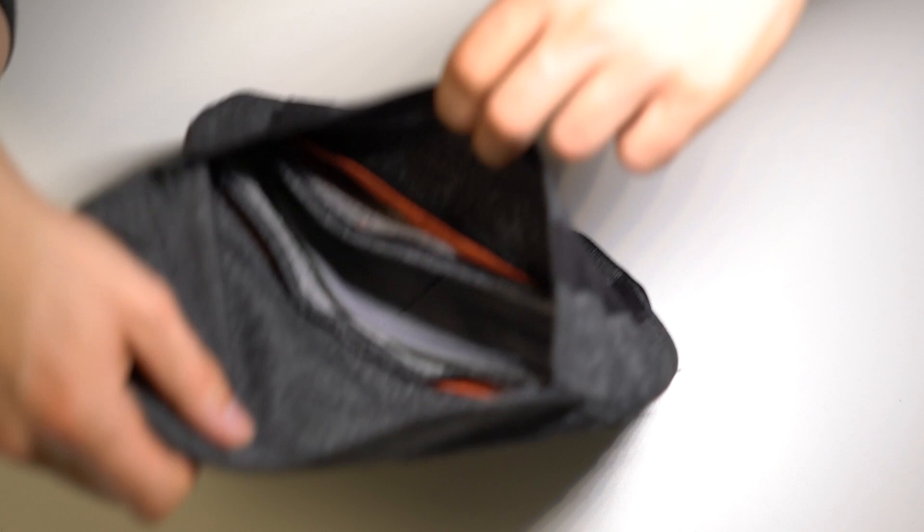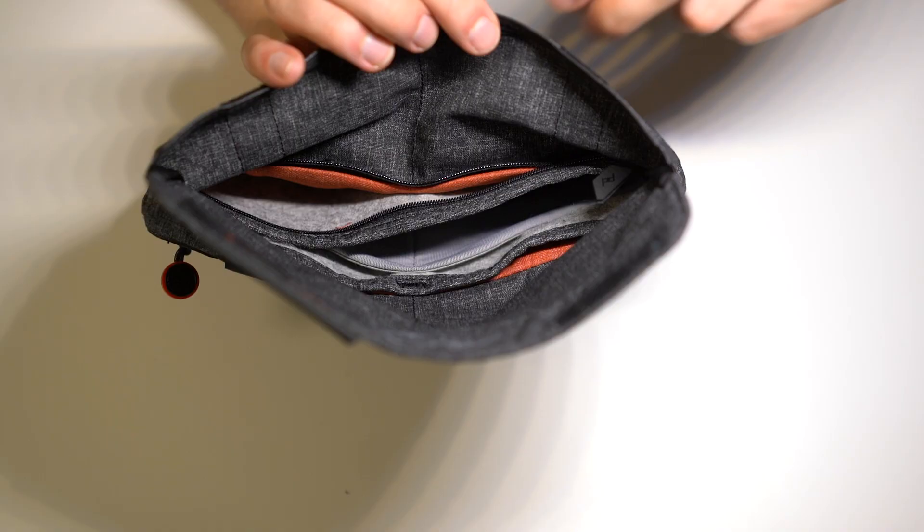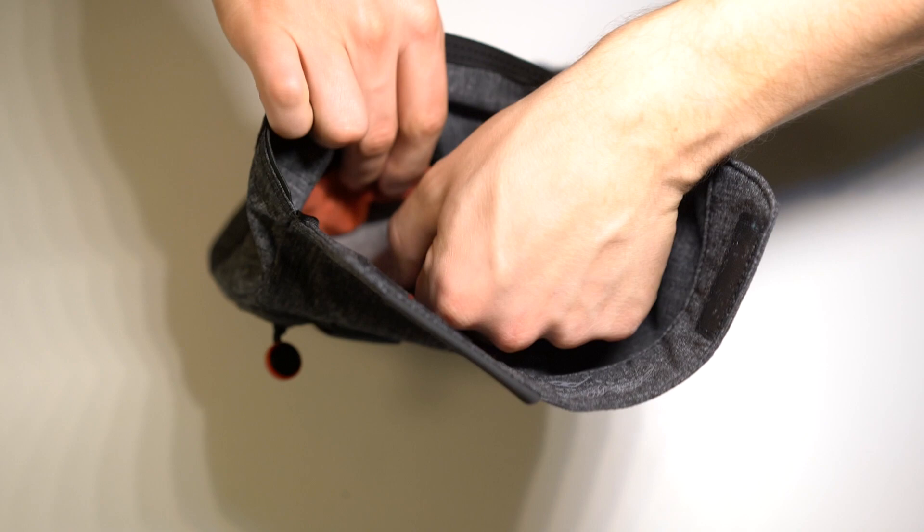On the inside of the bag they do have these two stretchy pouches as well, in addition to the bigger ones up here. This zipper pouch is not one big pouch — it's actually two smaller ones.